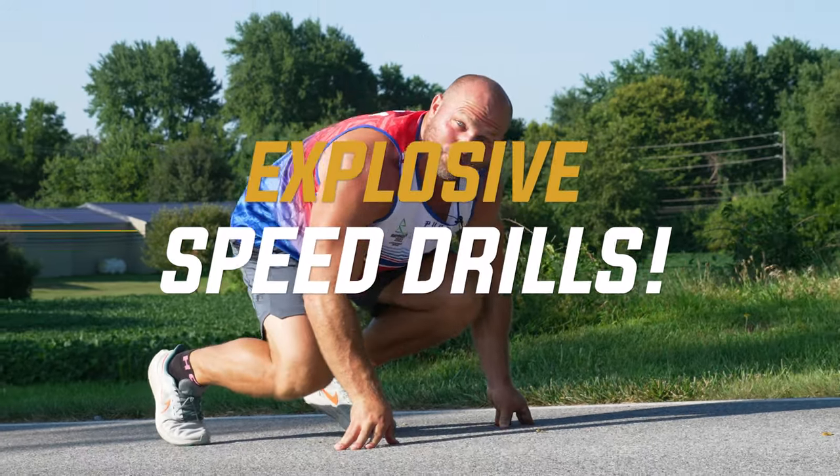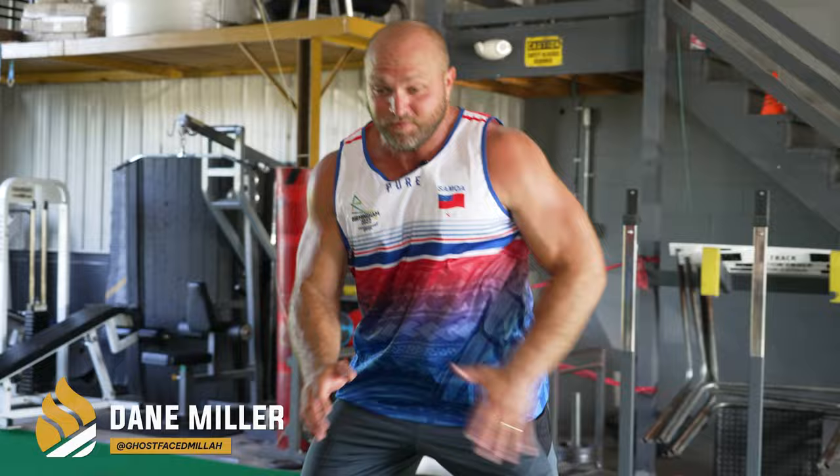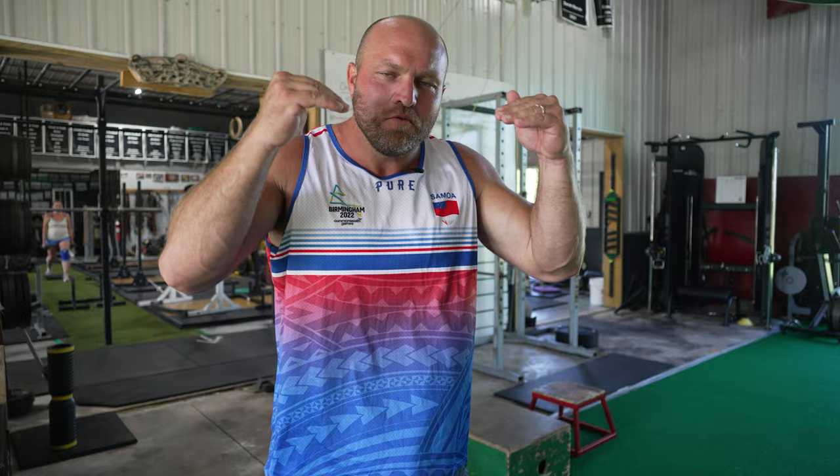I'm going to give you two drills to help your speed and acceleration, and we're going to start right now. After we give you the key concepts behind what helps with speed, we're going to give you two specific drills that you can take today, go out to the park, go out to the hill, and start hammering. These are the key concepts that everyone needs to know to learn how to be fast, to learn how to accelerate.